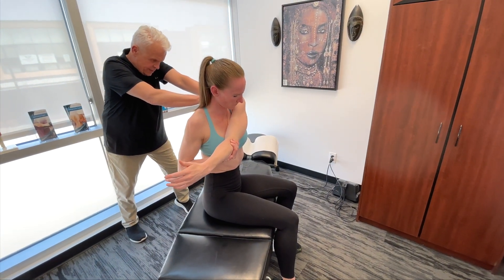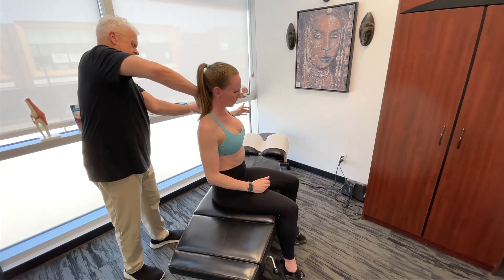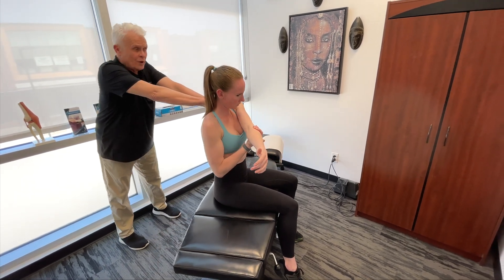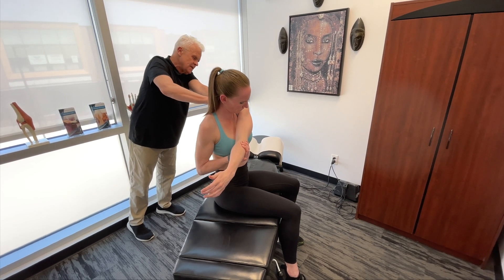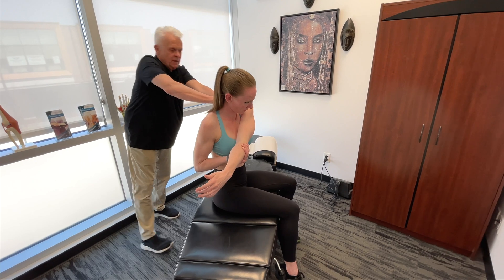These are all structures that I've basically found are most commonly involved from the top of the backswing to the horizontal position. Of course, I'm working on a right-handed golfer — I have to do the opposite structures of the body if we're dealing with a left-handed golfer.